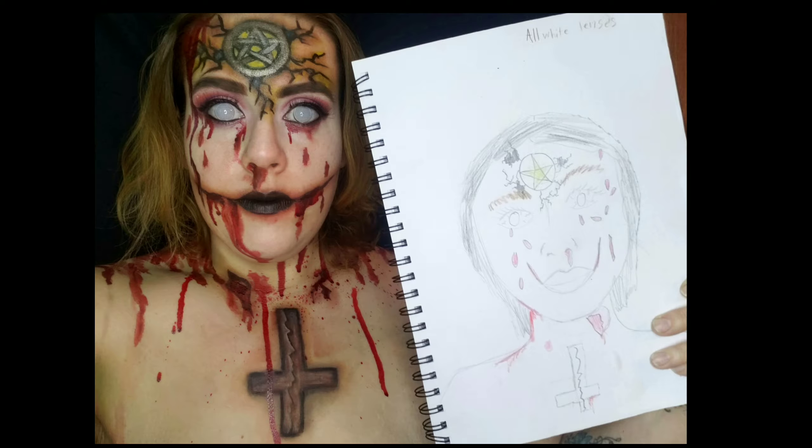Hey guys, welcome back to my channel. So for today, I'm going to be recreating this drawing that my son did and turning it into a face paint. I did get this idea from one of my friends over on Instagram. I'll link all of her stuff down below so you can go check her out.